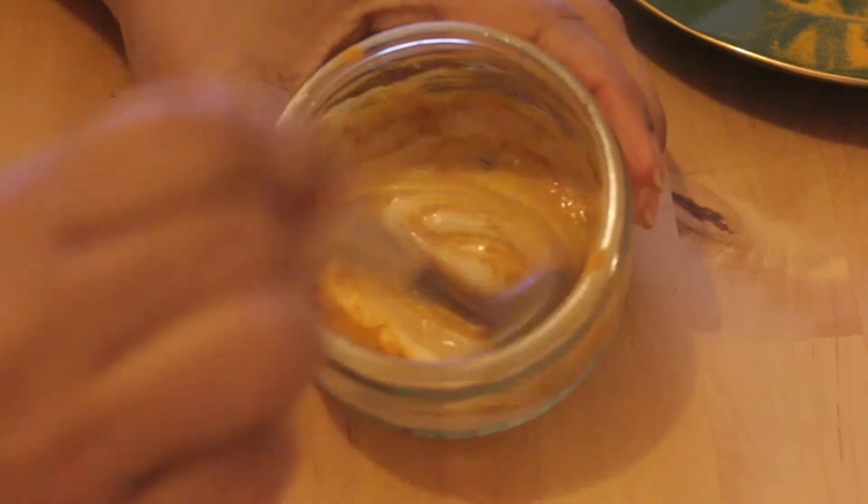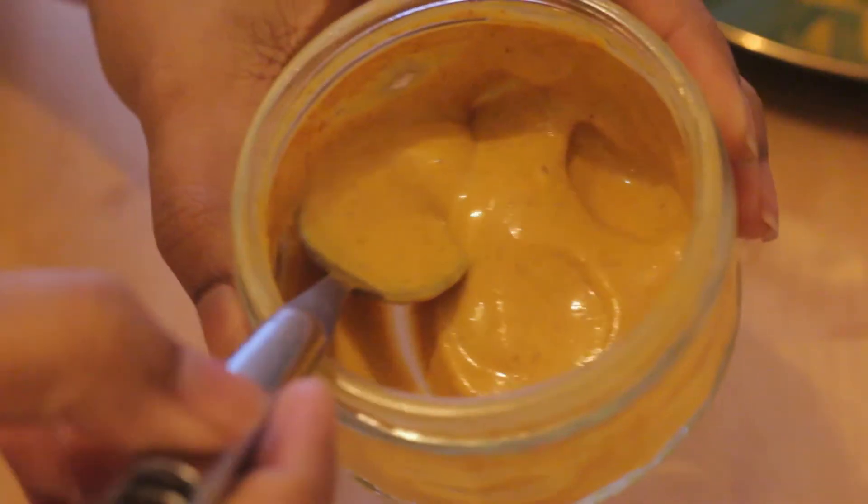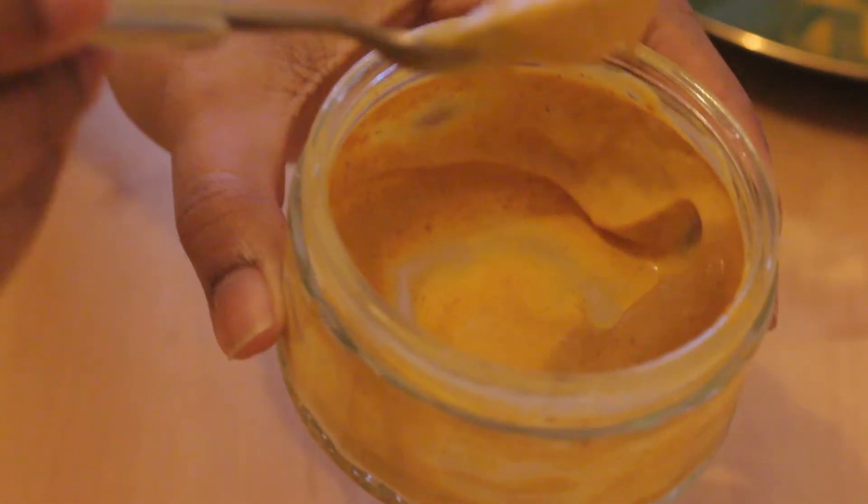Mix it very well. It shouldn't be runny — it should look something like a paste so it can stick onto your face.